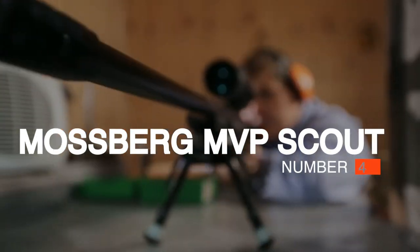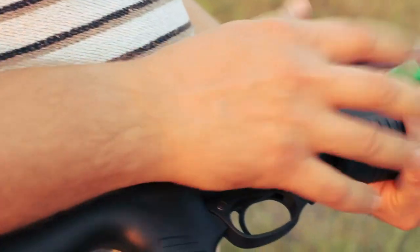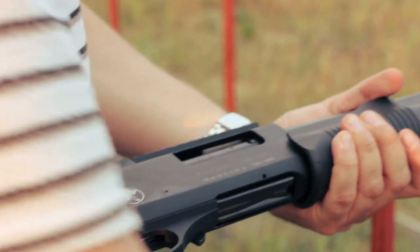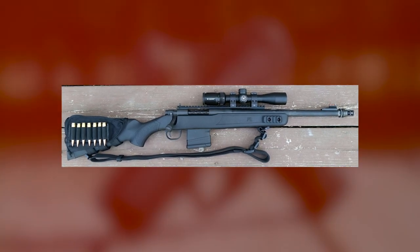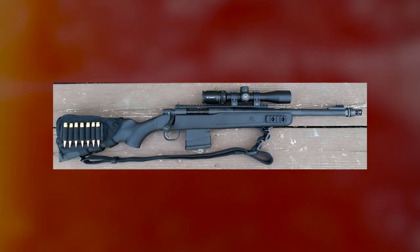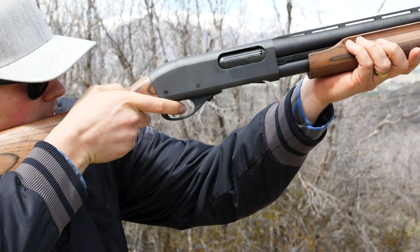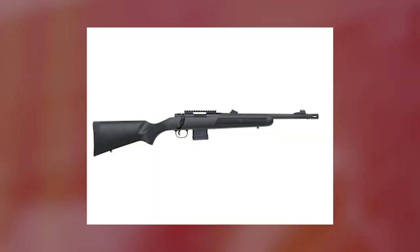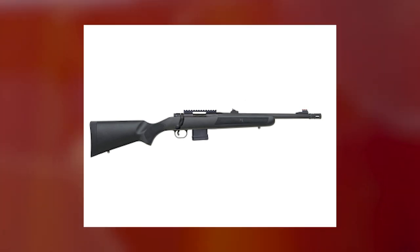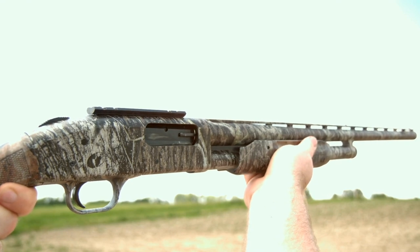Number 4: Mossberg MVP Scout, $800. Mossberg is mostly known for its Model 500 shotgun, but the company makes plenty of popular rifles as well, including the Mossberg MVP Scout. One thing that sets the MVP Scout apart from other Scout rifles is that it can accept both M1A and AR-10 mags. The longer-length top Picatinny rail allows for more expansive optics options, while the backup iron ghost ring sights include a front fiber optic for improved visibility. The short barrel is threaded to accept standard AR muzzle devices; a standard A2 flash hider is included, as well as a suppressor if so desired.